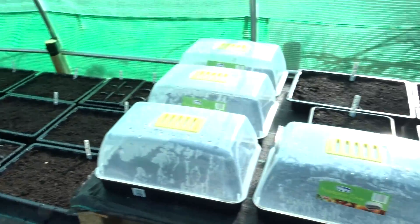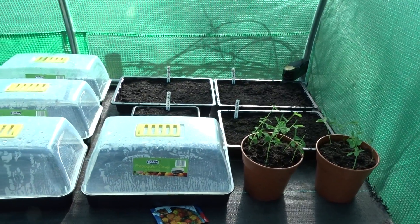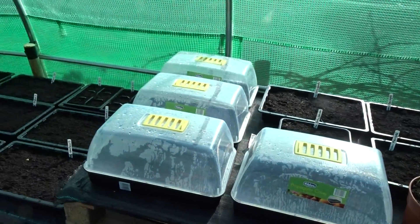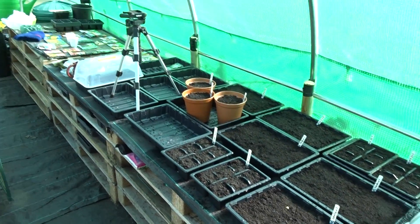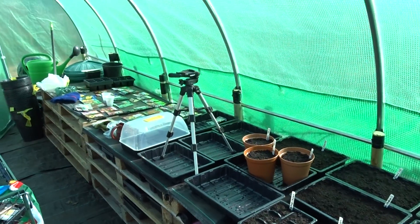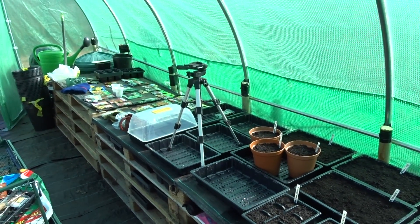Just finally, you can see where we've been working — started this the other day and we've gone up to there, and still got lots more sowing to do. But I've got all this space, so it's great.